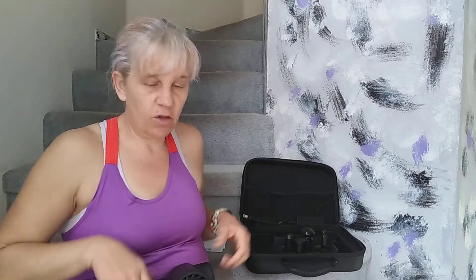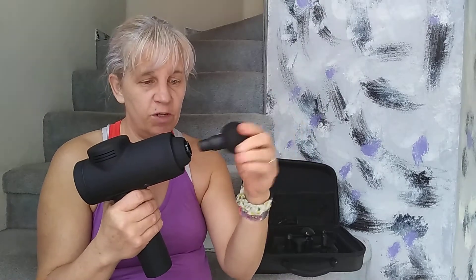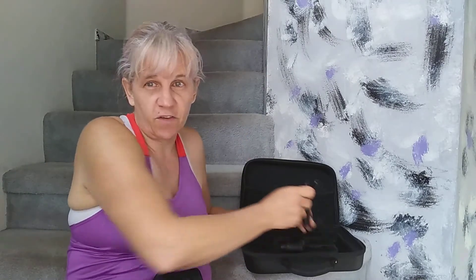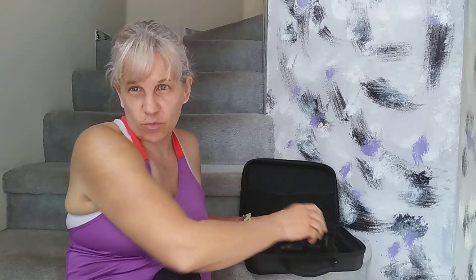Then you'll get five attachments. Here's one attachment — the attachments are super easy to put in and out. Each attachment targets different parts of the body, so you simply look at the instruction booklet and see which muscle aches you have to decide which attachment you need.